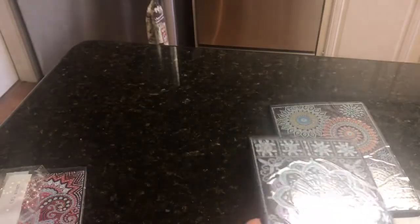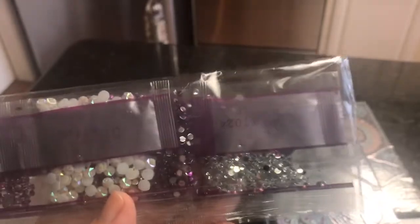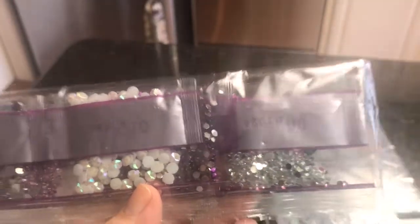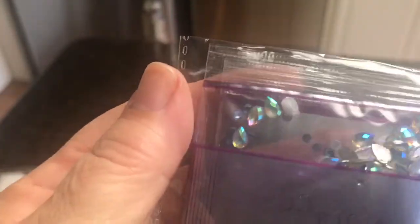This purple one — let's see what's in here. We have some more white Aurora Borealis, some light lilac colors. The light is really bad. Those are clear ones. There are some turquoise marquise ones. And here are some small bluish pear-shaped ones. So that also will be very pretty.